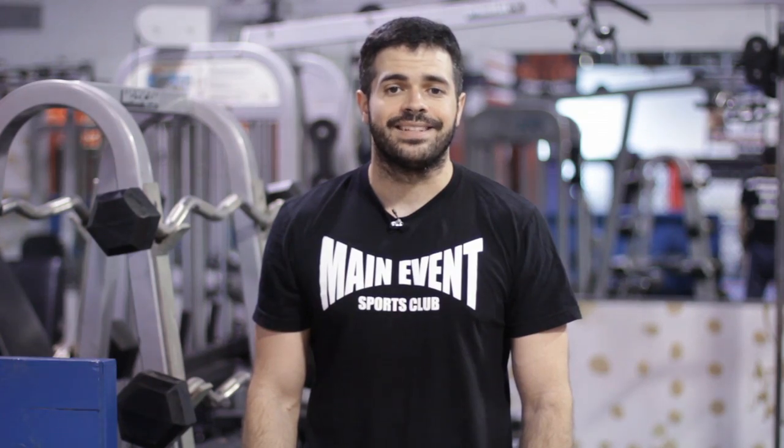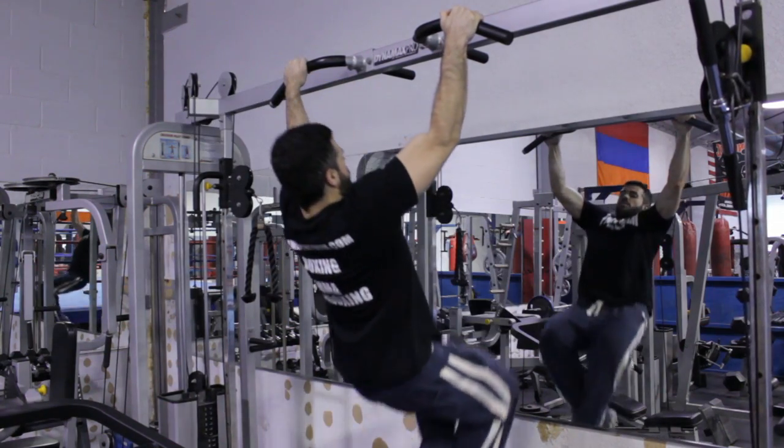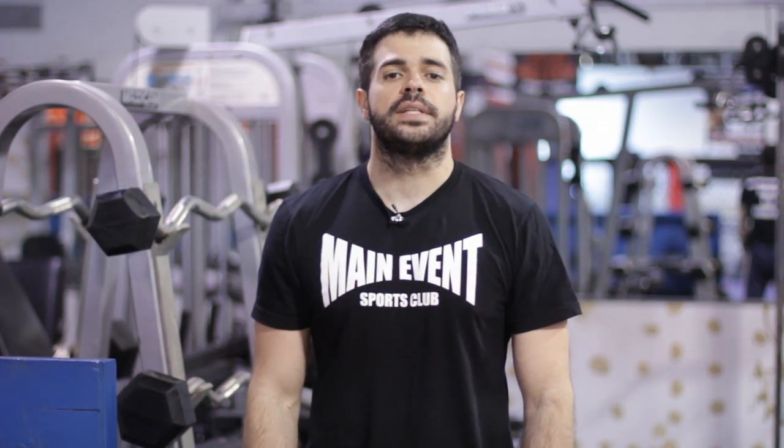You're going to want to start off small with this. You might be lucky enough to get away with four or five of these in a set, but you're going to want to build up to about 10 to 12 in a set, if not 15 to 20 if you're really good at this. And that's the subscapularis pull-up — see you next time guys.